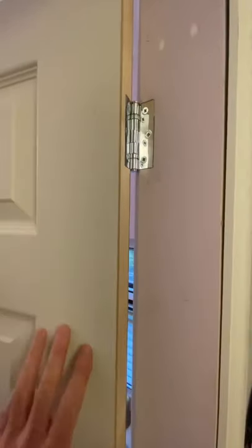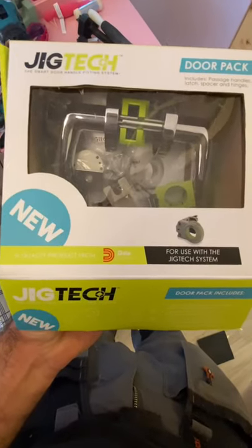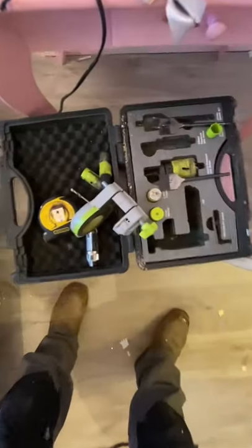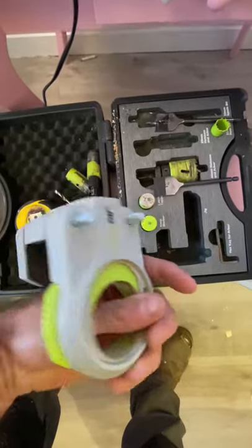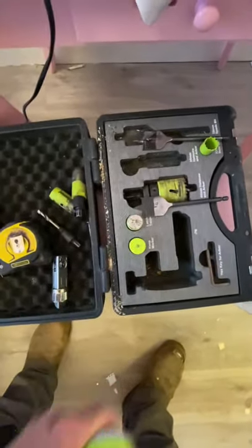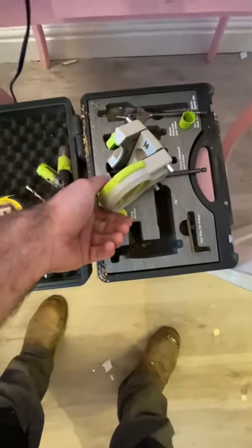Once all that's done, we can start fitting the handle. For our handle, we're going to be using JigTech. These are quite expensive but well worth the money. If you are going to purchase a JigTech, I also recommend purchasing the JigTech handle kit that goes with it — it comes with all these bits. As you can see, this has been well used. I'll go through each stage of how to fit this lock and handle assembly.